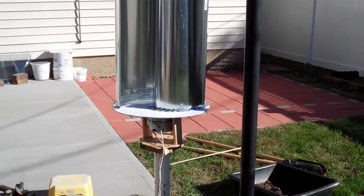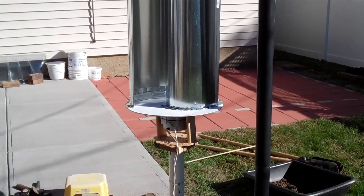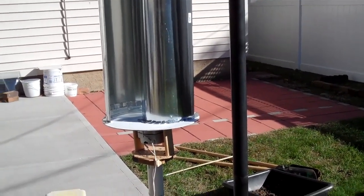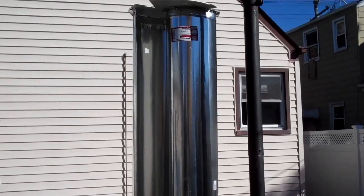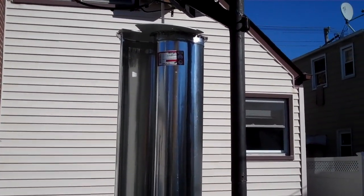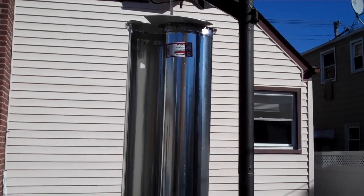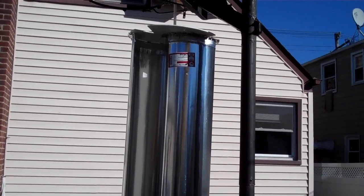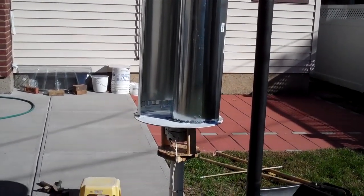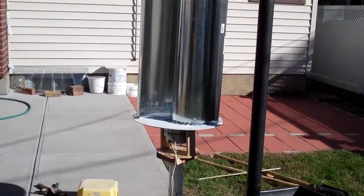I see a lot of people on YouTube with the Savonius and all different kinds of wind turbines, but they don't really have motors or alternators or generators attached to them. And of course, anything without friction will spin somewhat freely.